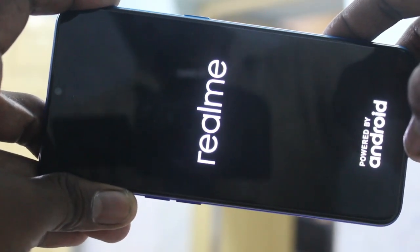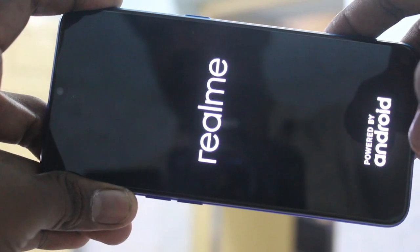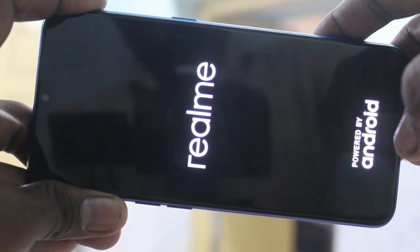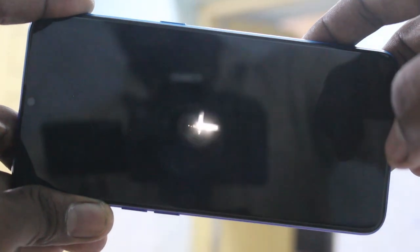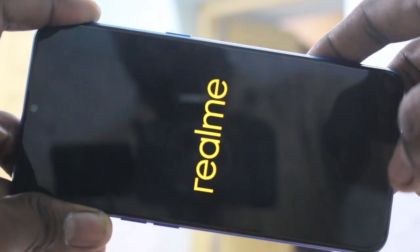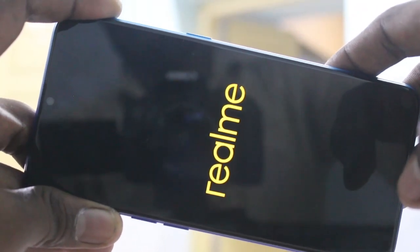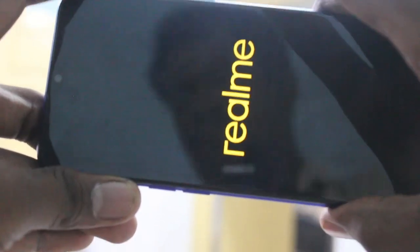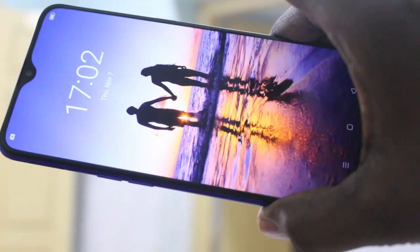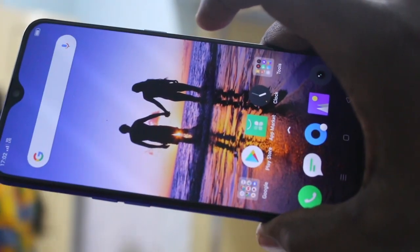If you want to power on, again long press the power button. The phone will restart. Wait for some time. Here the 'me' logo appears. Yes, your phone is switched on now.